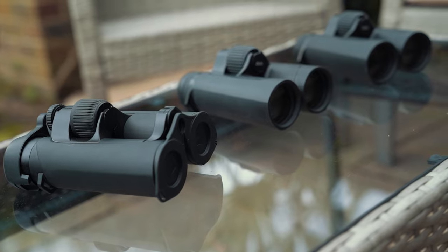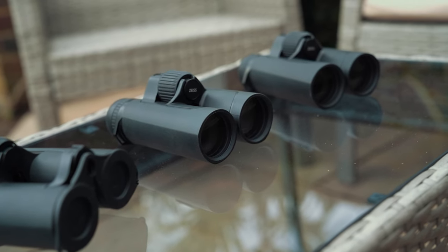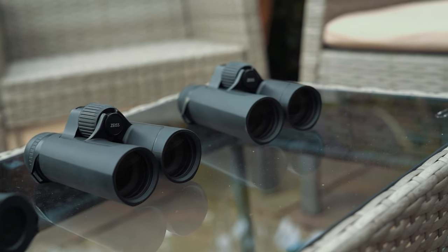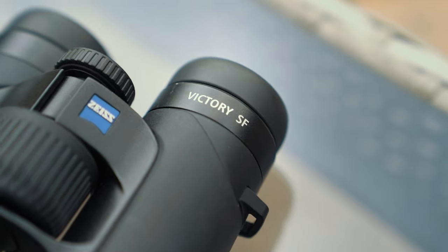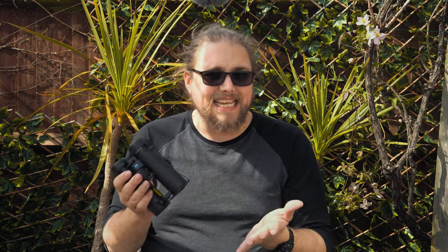Something all of these models have in common is they're extremely lightweight. We're talking about the SFL 10x40, the SFL 8x40, and the SF 8x32. They all look reasonably similar in design with a shared DNA. Starting with the SF 8x32 — it's very lightweight and portable. The center of gravity is much closer to the eye, so it feels even lighter when you're holding it. The focus wheel in the middle is very easy to use with one finger, taking just 1.6 rotations from the closest focusing distance all the way out.